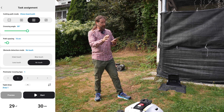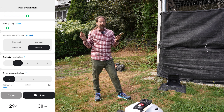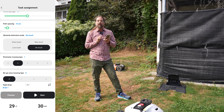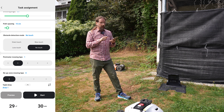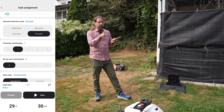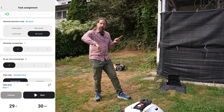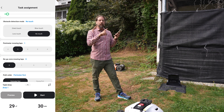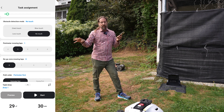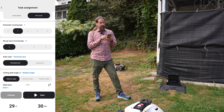Perimeter mowing laps: when it finishes the zigzag or whatever pattern you chose, you can tell it to do the perimeter a certain number of times — one, two, three, or four. Then there are no-go zone mowing laps. If you have a no-go zone, it will work around it and you can say: once right at the boundary, then slightly outside twice, further outside three times, and so on. It's not repeating the same route — it gradually expands outward. You can also set the path order: perimeter first or zigzag first.